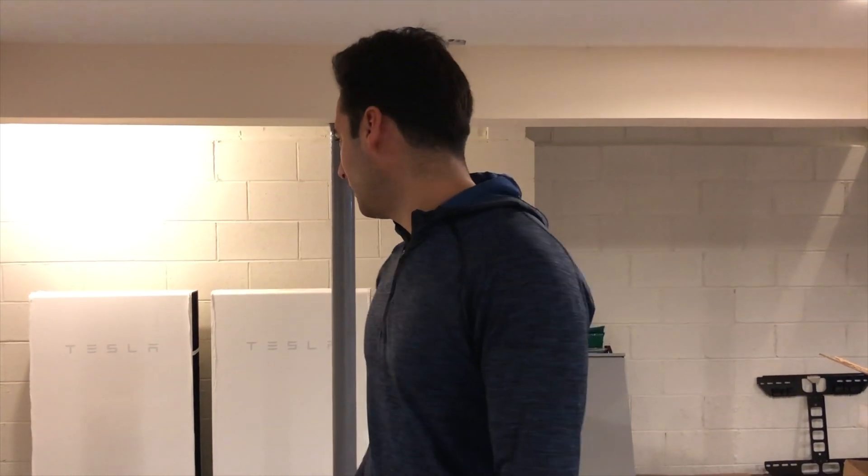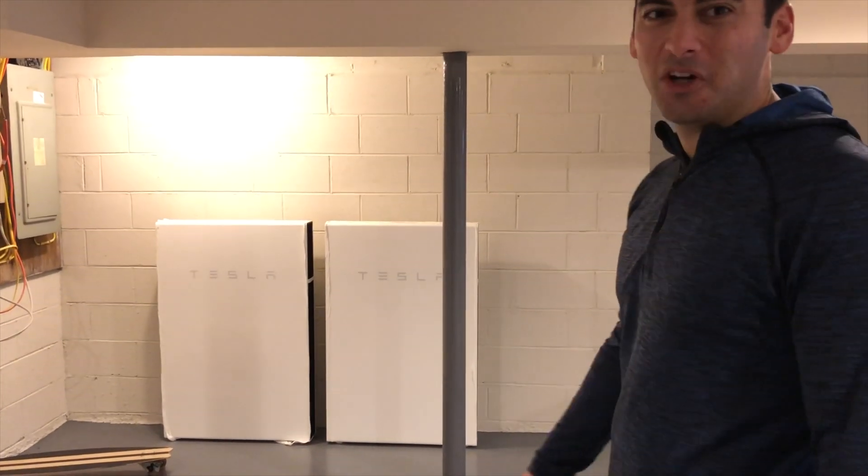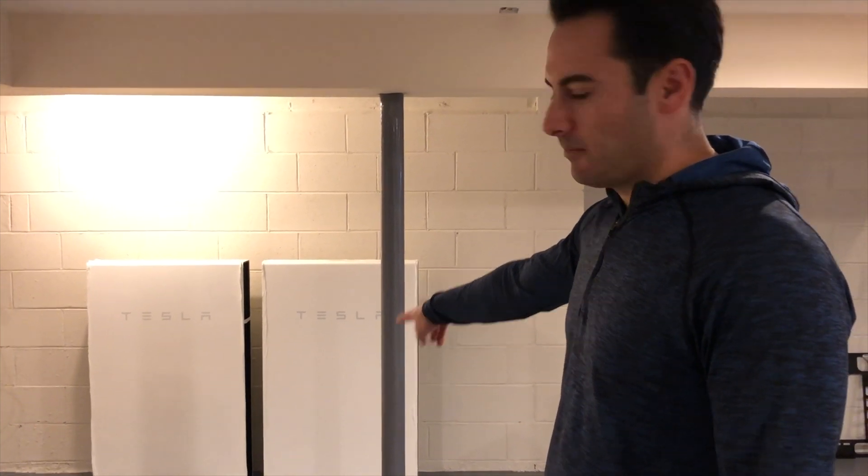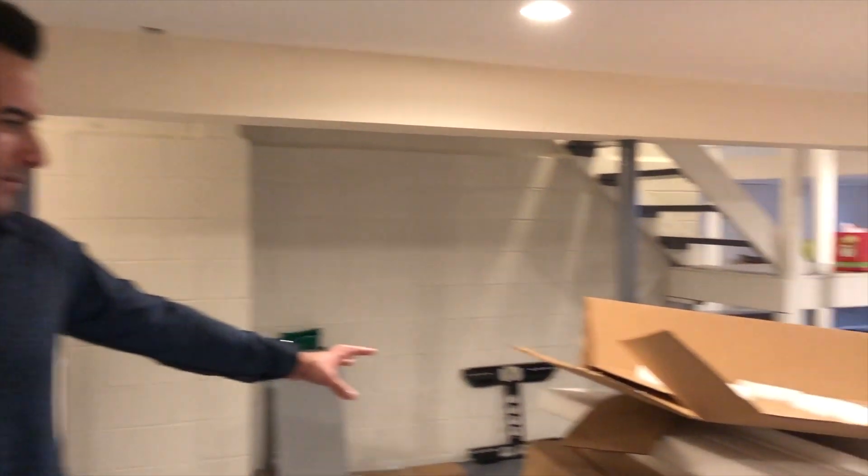Hey guys, this is the start of our Tesla project. We're doing two to three Tesla Powerwalls — we're gonna put them all on that wall. We already took the two Powerwalls out of the boxes; here's all the scraps left over.